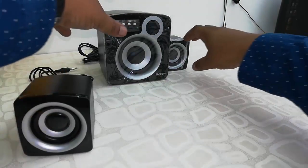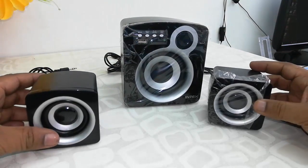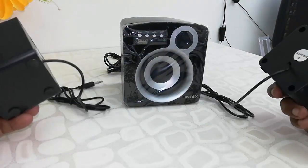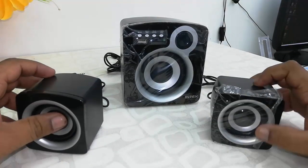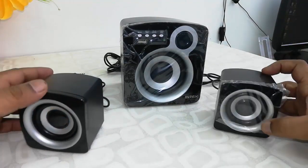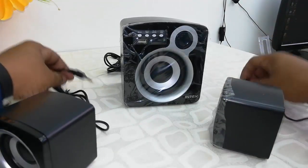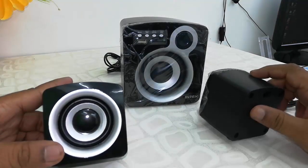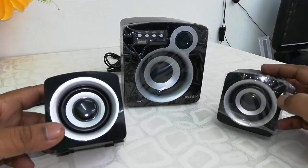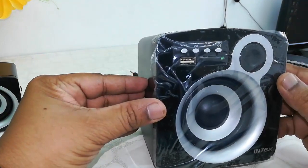Out of the box I got this 2.1 speaker with subwoofer. The build quality is normal because this is a very budget speaker. There is a two-color combination — black and white. The build quality of the speaker is average, and the cable is good enough.